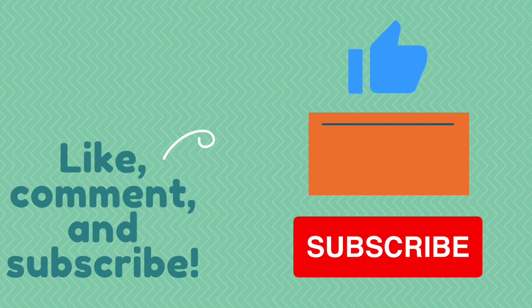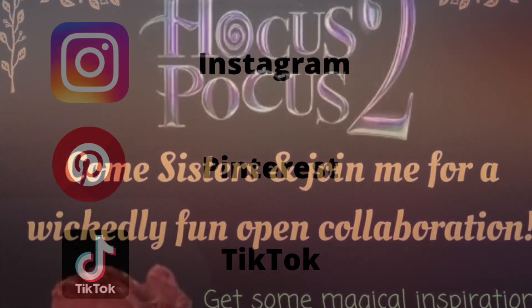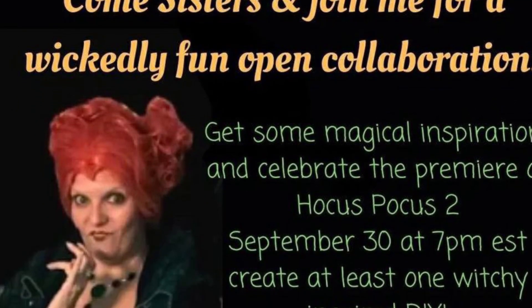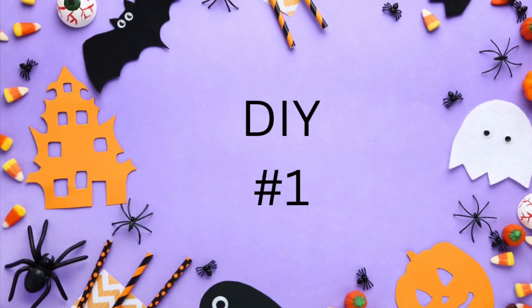Leave me a comment — I love to hear what you guys think — and give me a thumbs up, that helps my channel. You can also follow me on Instagram, Pinterest, and TikTok. But today is all about Hocus Pocus 2, and our host is Indie Annie Jones — more on that in a minute. First, DIY number one!